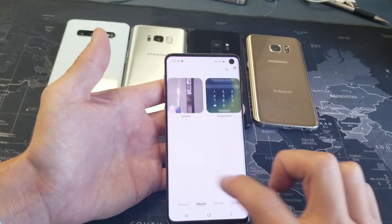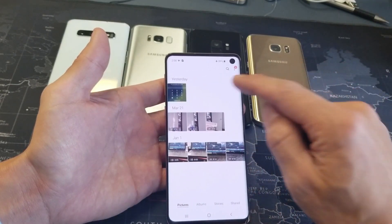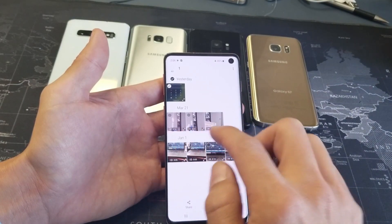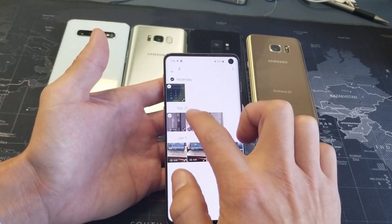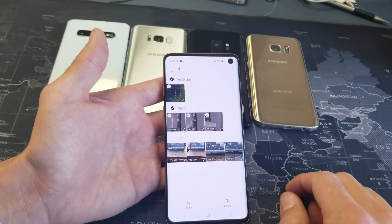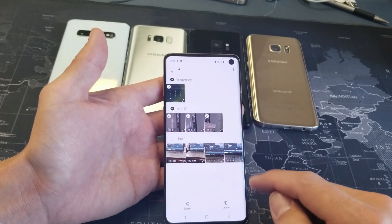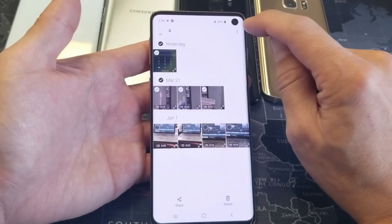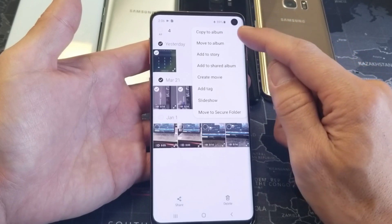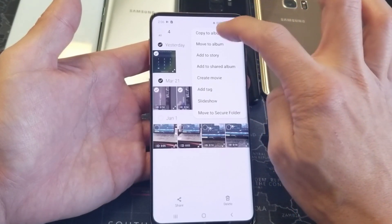I'll go into my gallery, go ahead and select a photo. I can select a bunch of videos as well. I can select them individually, or I can just select by date and all will be highlighted. So we've got one photo and three videos. Now on the top right-hand side, you see the three dots — tap on that, and we have two options: we can copy to the SD card, or we can move it to the SD card. I'll go ahead and click on copy to SD card.